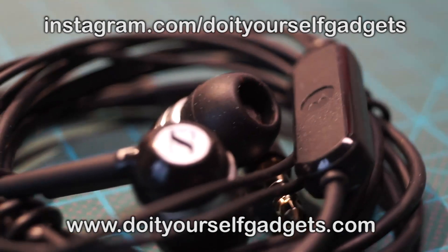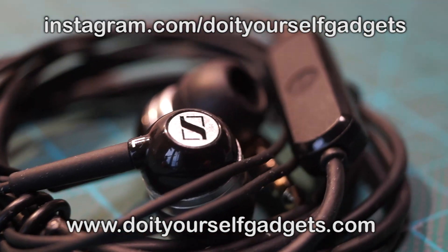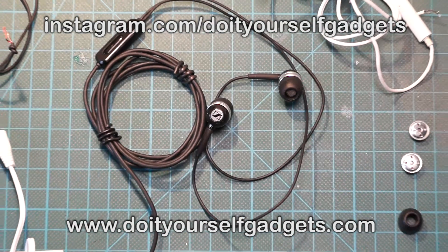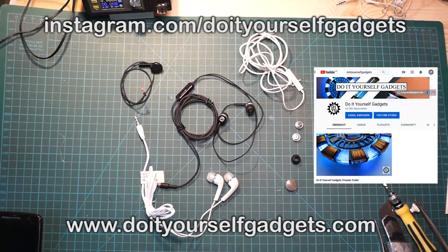Take a look at my Instagram at instagram.com/do-it-yourself-gadgets for projects that didn't make it into a video. Share the video with someone who broke their headphones and let me know in the comments if you think it's worth repairing old earbuds. Thanks for watching and keep doing it yourself!